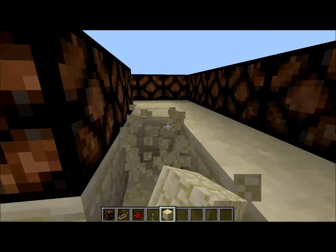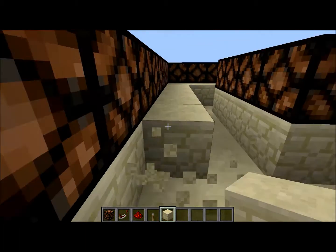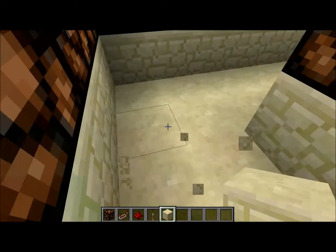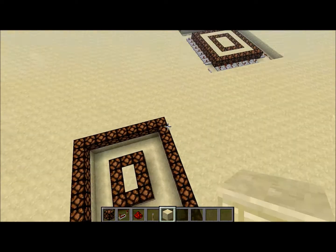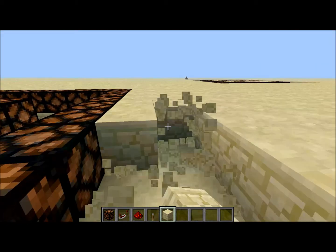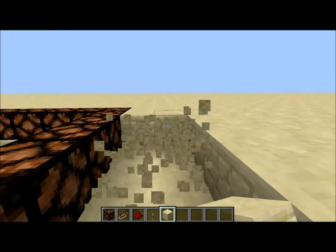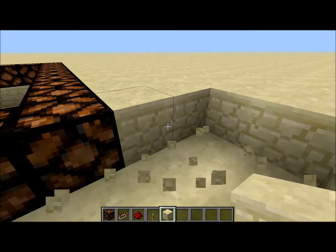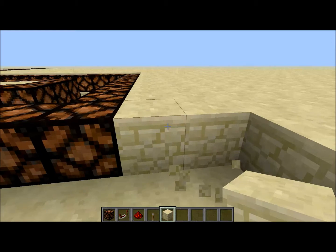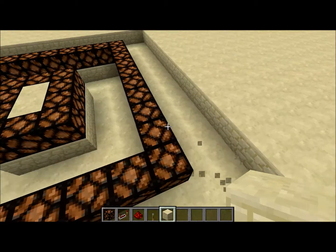Then yeah, just dig up this time — dig under it one block under, like so. Continue, and this is how it should look. Then dig this part up too — there we go.